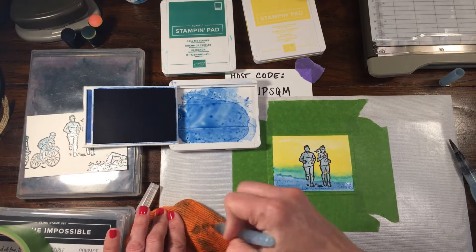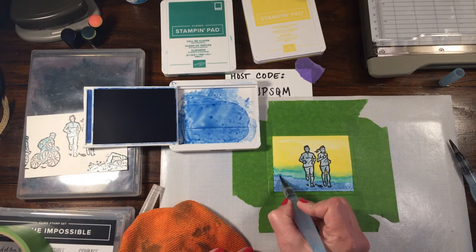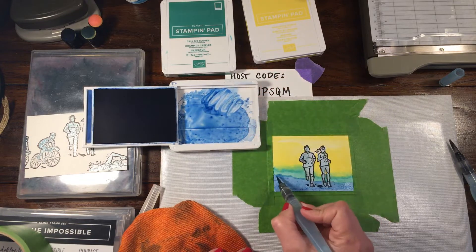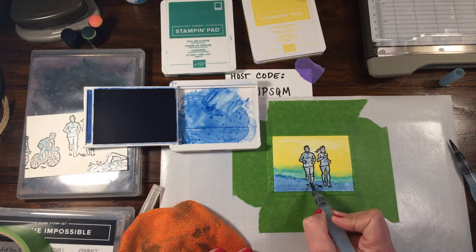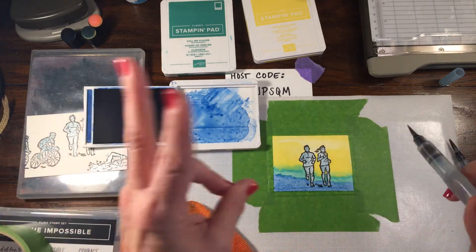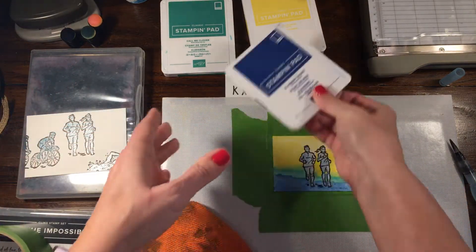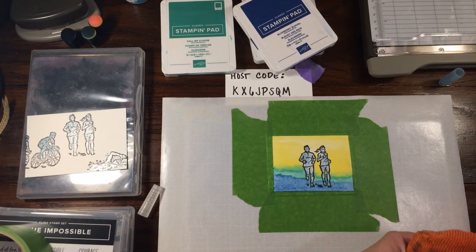I'm going to close up my yellow and add the blue - the blue can be like what they're running on. I'll just stick with my same brush. Same thing again, just bringing in color and letting it be a little bit lighter at the bottom. If you add your color back in where you've already touched it, it will move a little. If you want it darker at the bottom just bring this in and tap at the bottom and it will fill in the space. Color, especially with water, is very fluid. I'll go ahead and hit this a little bit with my heat tool on high.